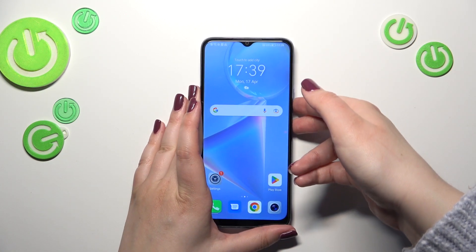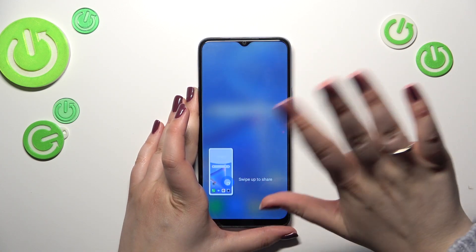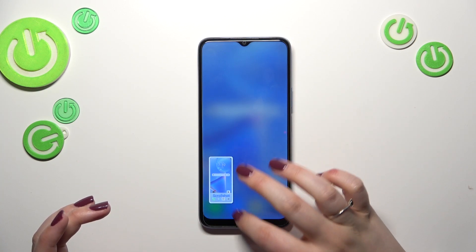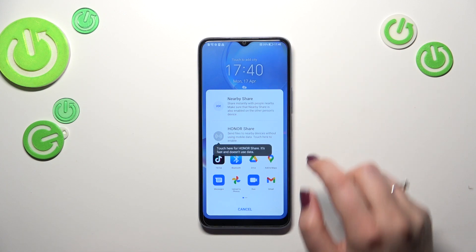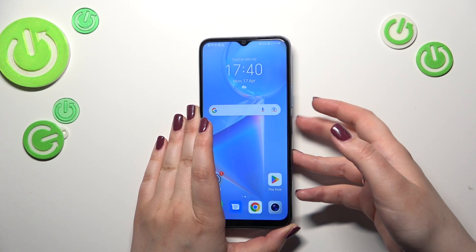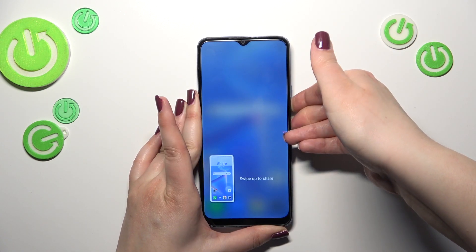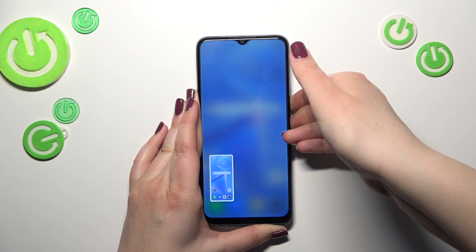So let me try to do it. Let me press both of those buttons. I forgot that it is also the shortcut for the screenshot. So let me do it again — just ignore the screenshot and keep pressing.